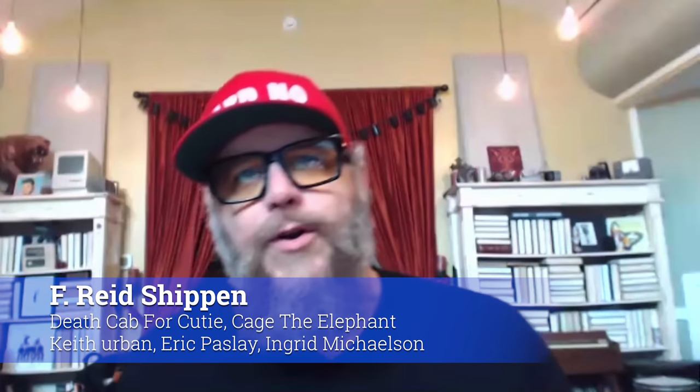Hello, everybody. Hope you're doing marvellously well. I'm sitting here with a rather wonderful Mr. Reid Shippen. How are you? Greetings. What's going on, Warren? Having a great time. What we've got here is Reid has kindly given us access to his incredible collection of drum samples that he uses. We're going to listen to each one and he's going to describe how he uses them and, to the best of his recollection, how he recorded them.